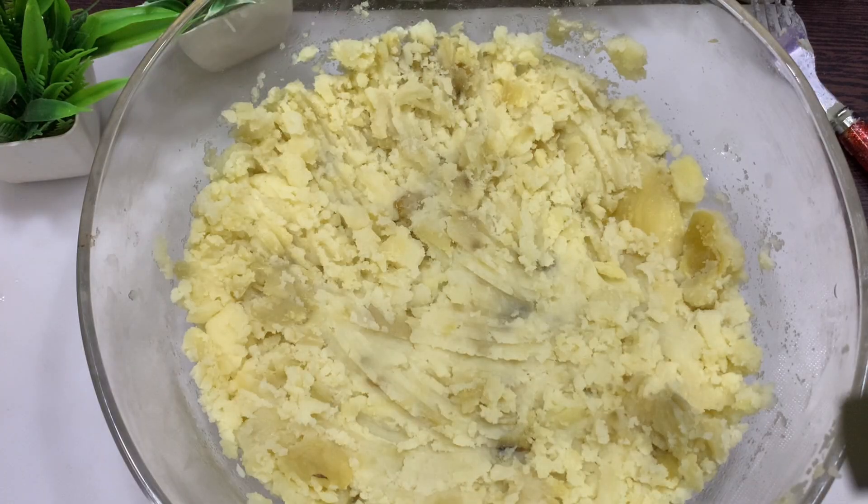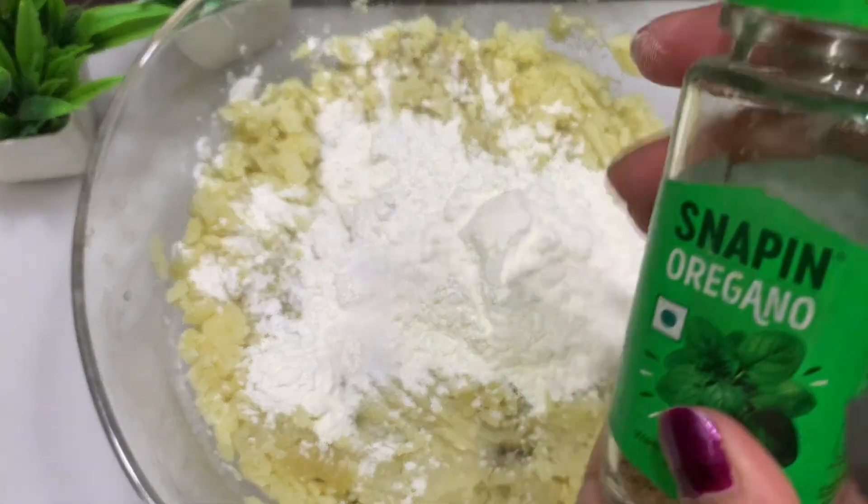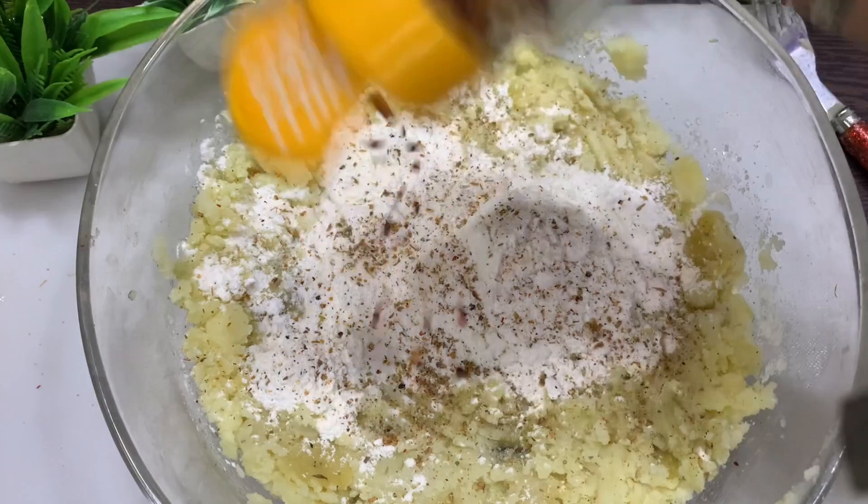I have put it in a mix and added 3 tablespoons of cornflour. If you don't have cornflour, you can substitute it. I have also added oregano, chili flakes, and salt.